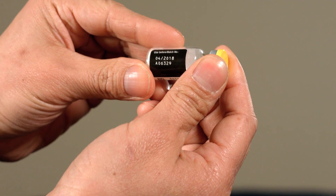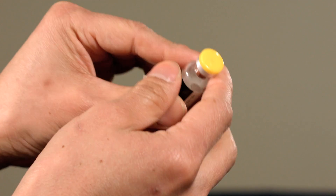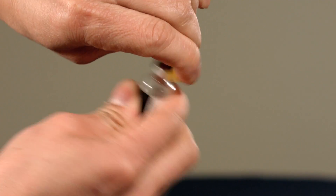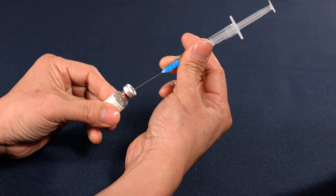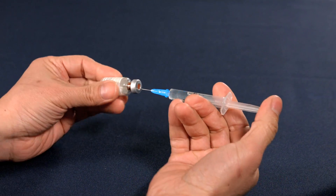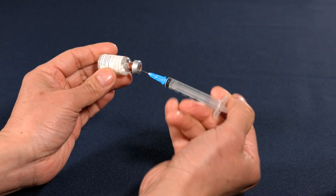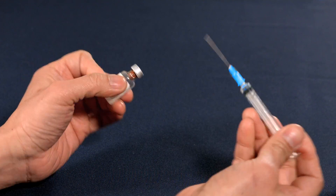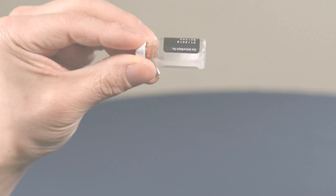Check the expiry or best before date on the bottle. If it's expired but it's the only medication you have, use it anyway. Now lift off the yellow plastic seal. Insert the needle into the rubber stopper at the top of the Solucortef bottle and slowly depress the plunger to release all of the water. Gently agitate the solution, allowing the powder to dissolve.